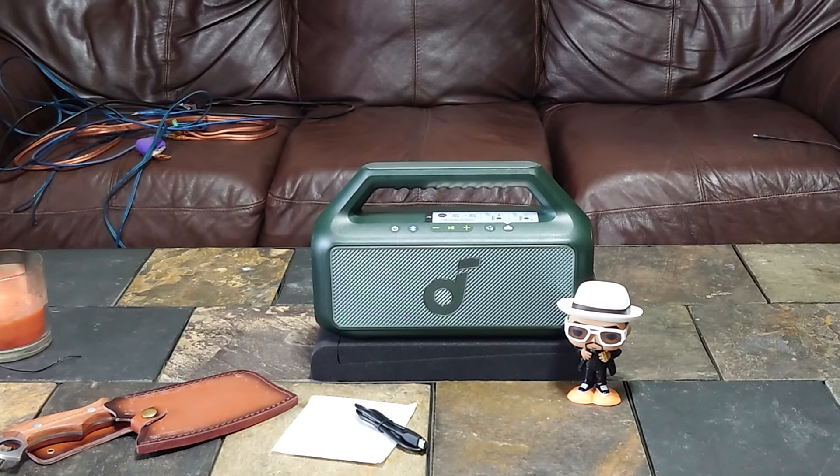Going down to 27 percent — sounds a little thinner at 27. Going up to 60 percent now. Let's change the track and get some rock going.